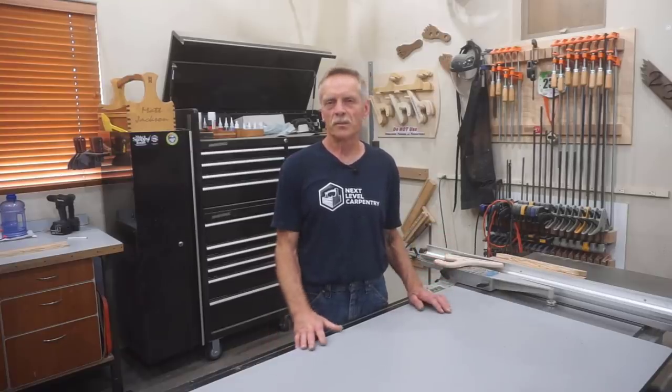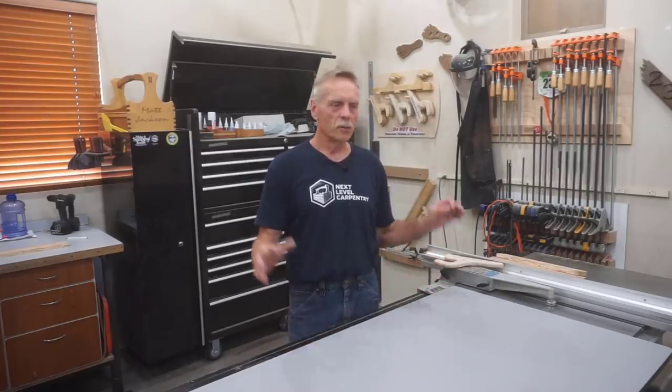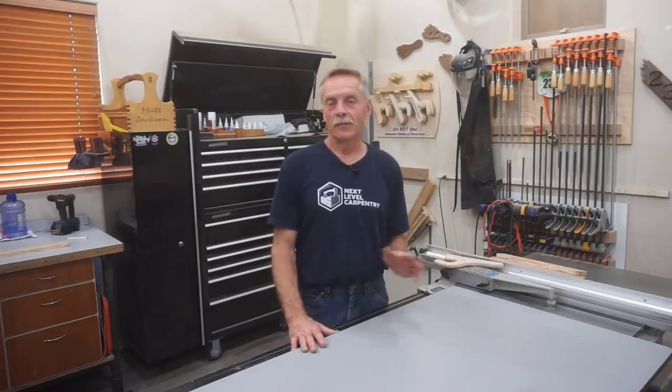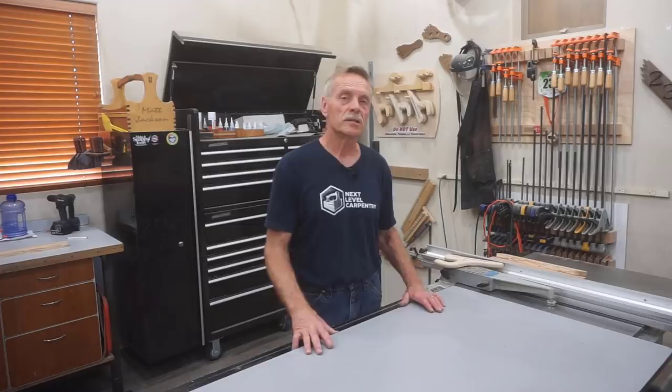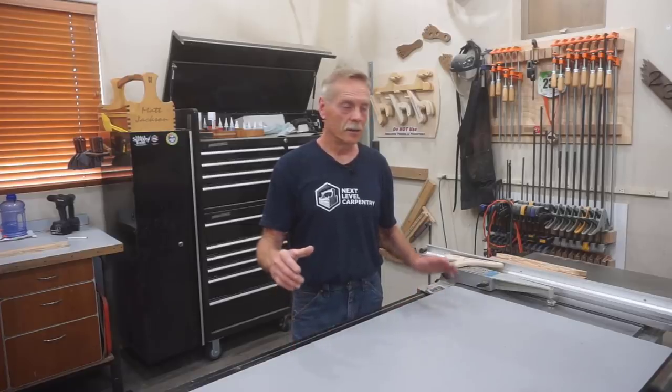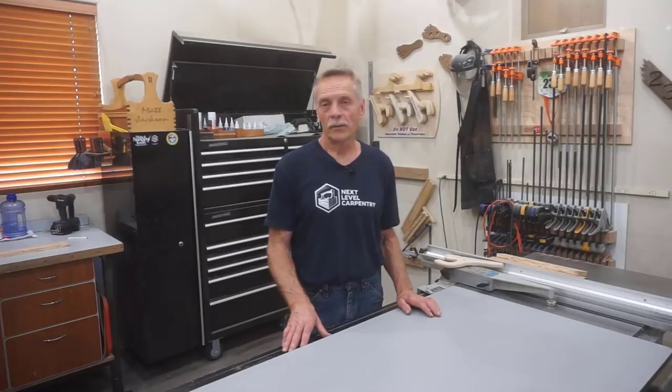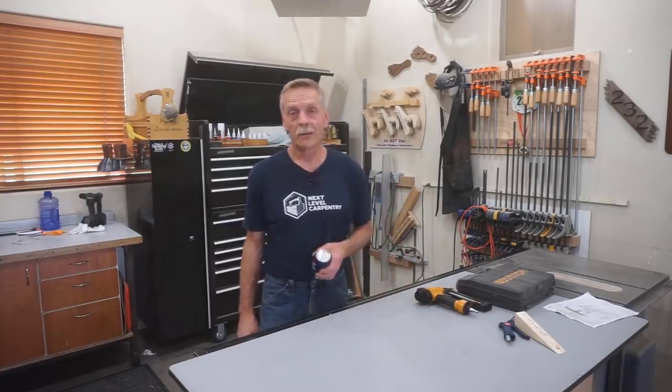Hey, thanks for checking out Next Level Carpentry. I decided to shoot a video to show how I stabilize my portable equipment in a small shop. Anybody that's got a garage mahal with all their big power tools bolted down, this video is not for you. But for the rest of us who need equipment that's portable for pulling vehicles in and out or changing operations in the shop, it's necessary that the equipment be both portable but stable in use. I want to show you how I manage that with a little invention I call power tool parking brakes. The cool thing is that power tool parking brakes are stupid simple to make.